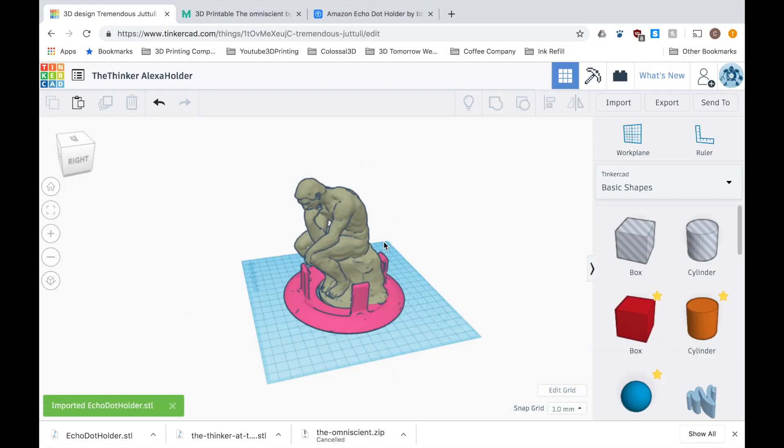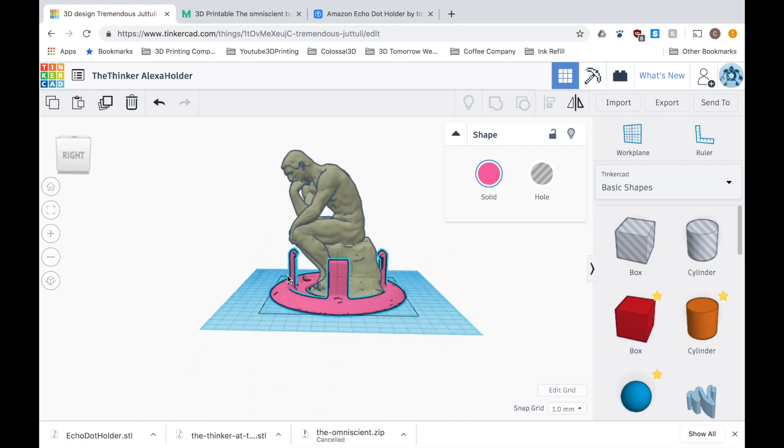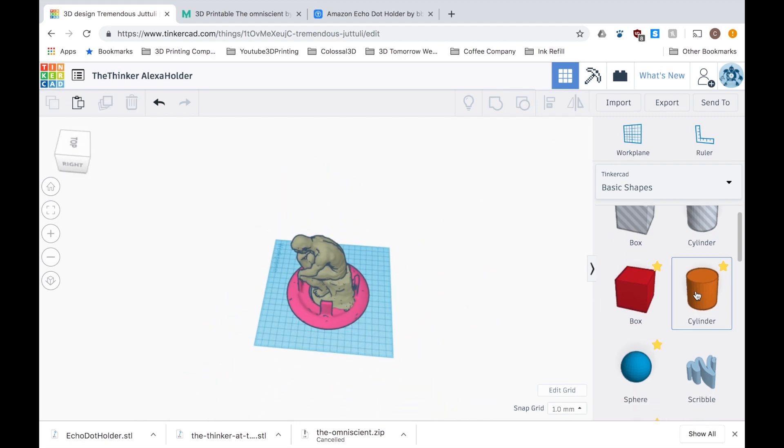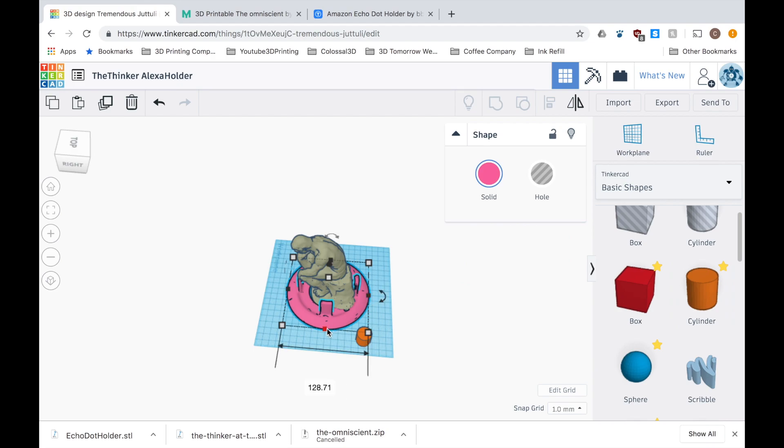Once the file had downloaded I went ahead and imported it into Tinkercad so that I could start editing it to make it work with the Thinker in the same way that the Google Chrome holder did. So I had two issues with this design which I wanted to adjust so that it would work as best as possible with the Thinker.